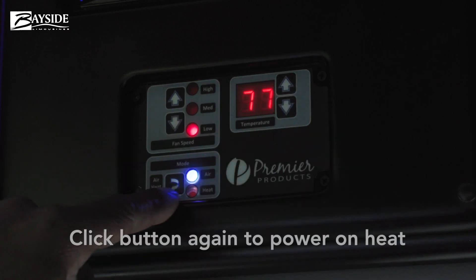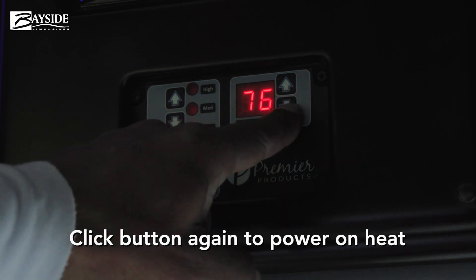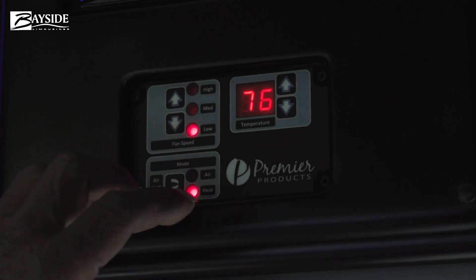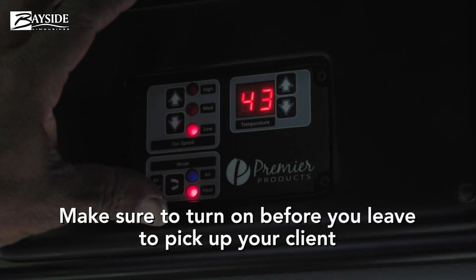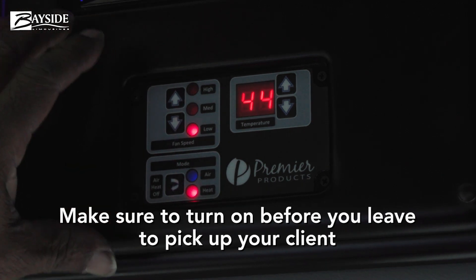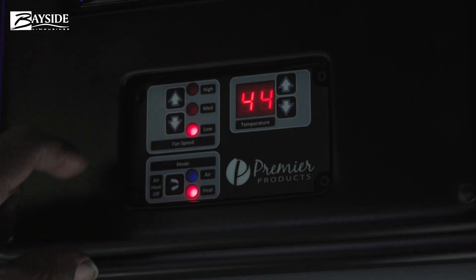If the heat is on, you hit that button again and it's set at 76. So make sure you control this before you get to your pickup location so that it is set at a comfortable temperature.